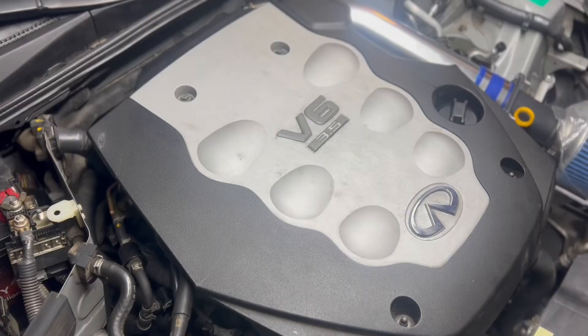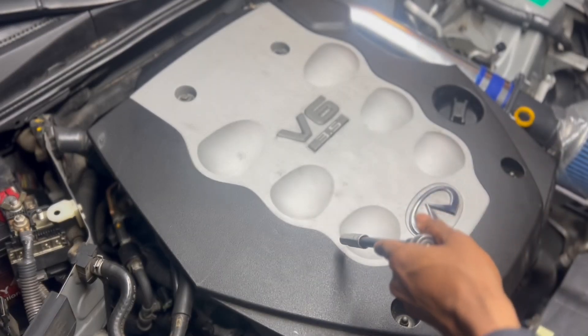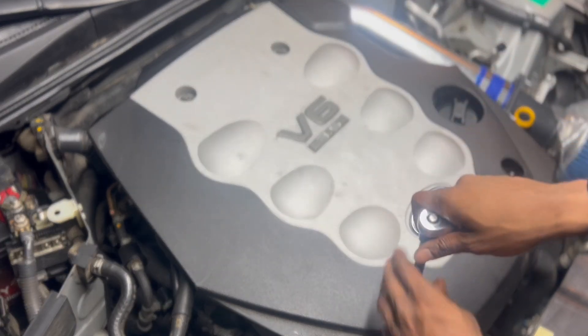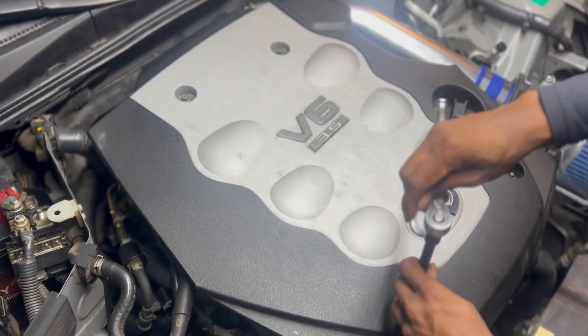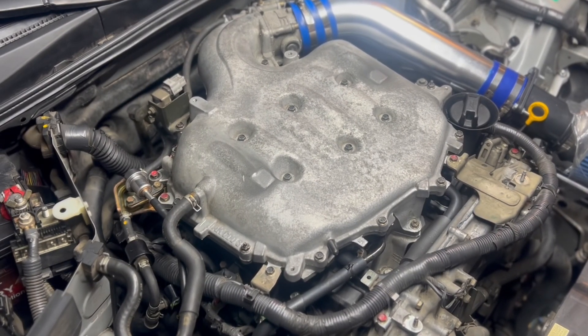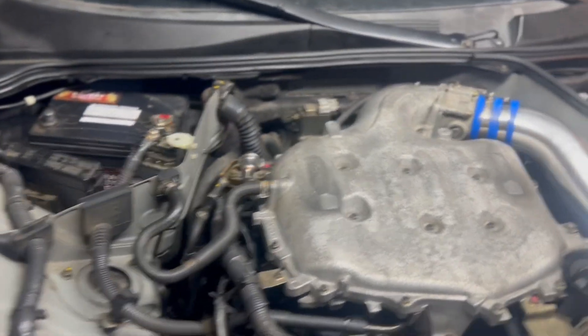Your engine cover, which will be the V6 3.5, which will be this one here — one, two, three, four. That's how you remove that top piece off of the car.